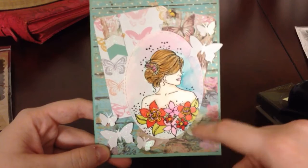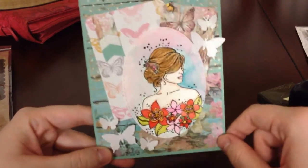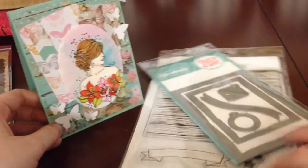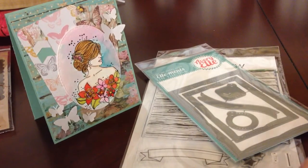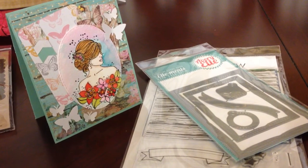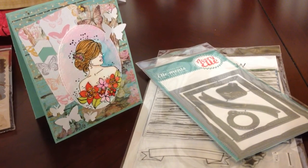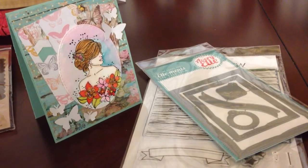I used the Simon Says Stamp stitched oval dies. So that is my little haul and card share. I'll be sure to link Daddy Dies' giveaway video in the description box below. Thanks for watching!